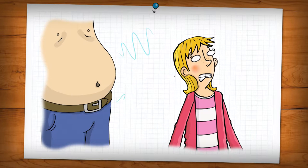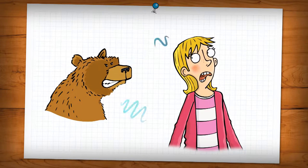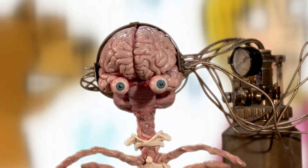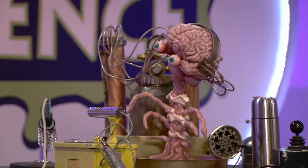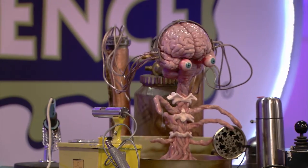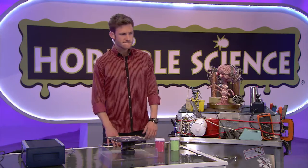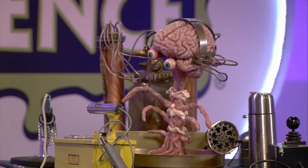Sound waves travel through the air to our eardrums, where we're able to hear them — which can prove very useful when there is a growling bear nearby. There are some noises that humans can't hear — perhaps you did listen in some science lessons after all, when you weren't asleep or picking your nose with a ruler. You're correct, Mark — humans can only hear a certain range of sounds.